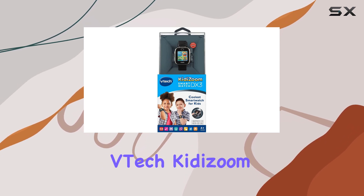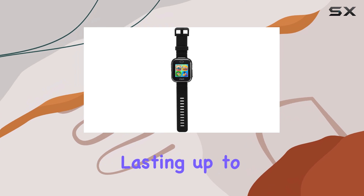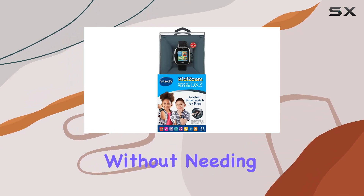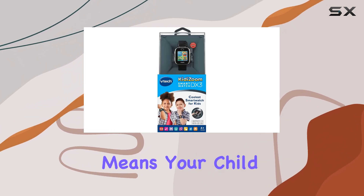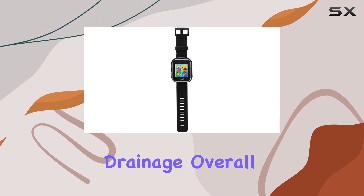The battery life of the VTEC Kidizome Smartwatch DX3 is also impressive, lasting up to two full days without needing a recharge. This means your child can enjoy their watch without constantly worrying about battery drainage.